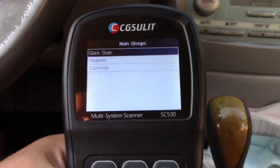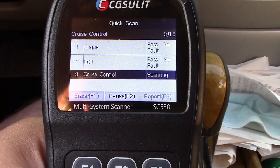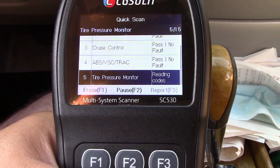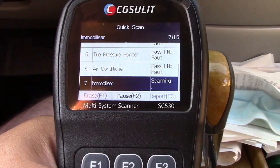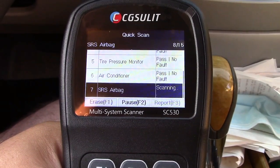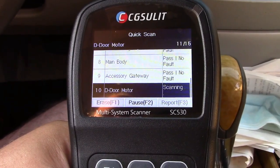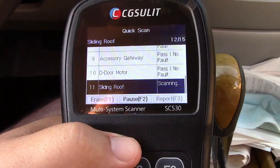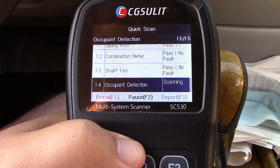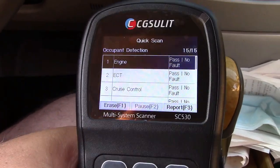After a short load, it comes up and we're going to select quick scan. Take a look: engine, ECT, cruise control, ABS-VSC traction, tire pressure monitor, air conditioner, immobilizer, airbag, main body, accessory gateway, driver door motor, sliding roof, combination meter, smart key, occupant detection — a whole bunch of different stuff in here.